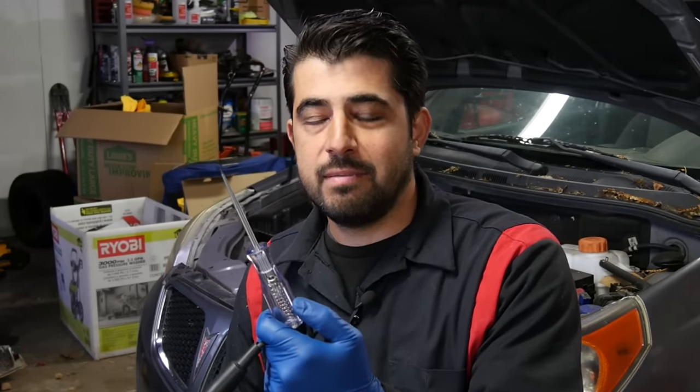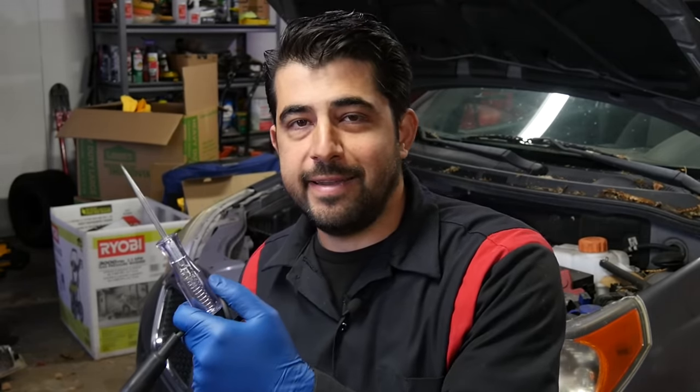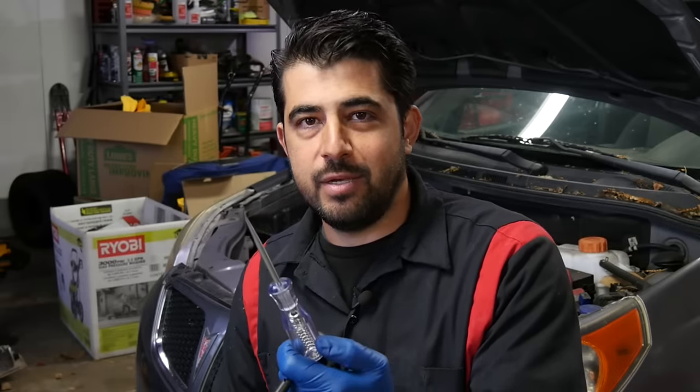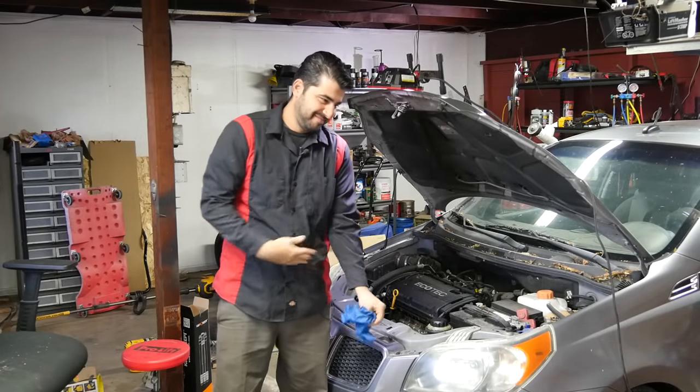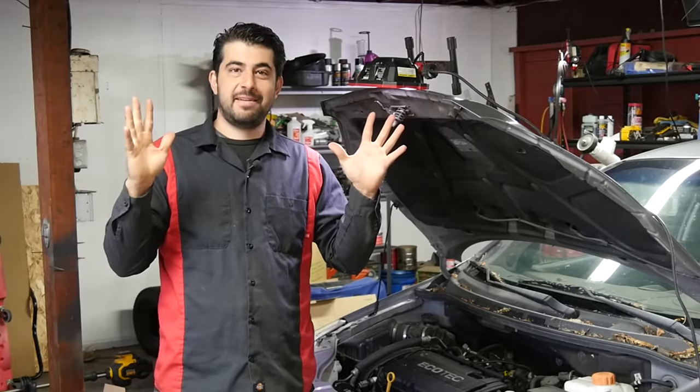Now let's say 270 milliamps is too much for your liking, or you don't even have a test light but you still want to send battery voltage up that signal wire to the PCM. Here's what you can do: you can simply use your skin. The skin of your body is a lot more resistant to the flow of current when compared to an incandescent light bulb. Let's measure it.